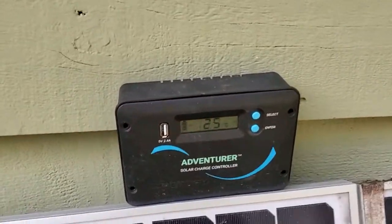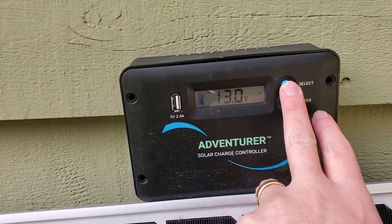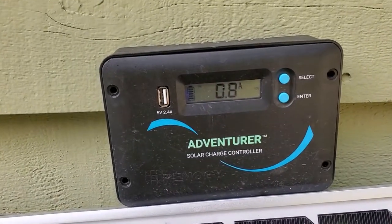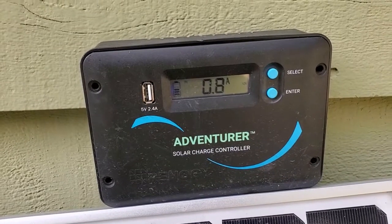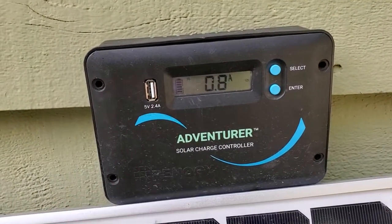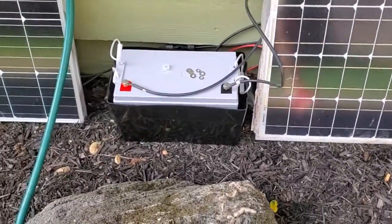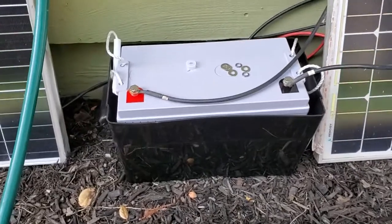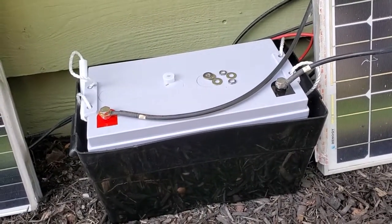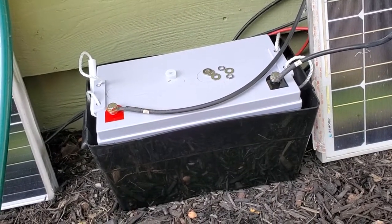If I take a look at the controller, I'm getting 13 volts on there. It's mostly in the shade right now, but I'm still getting almost an amp of power out of that. On the Adventurer, you can also plug a cell phone in if you want to get power right out of it. Then these are going into a Renogy deep cycle battery, which is storing the charge from the panels. Eventually, this will go into an inverter to power my computer.